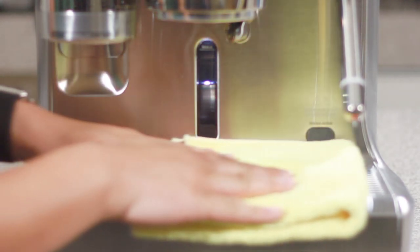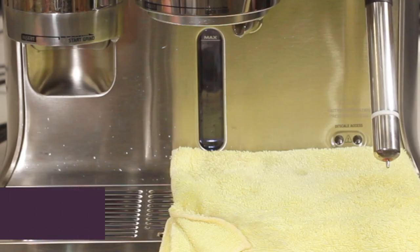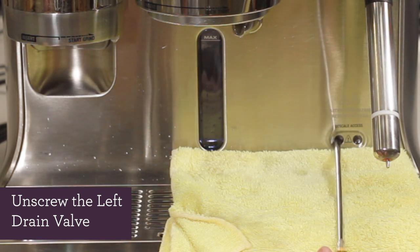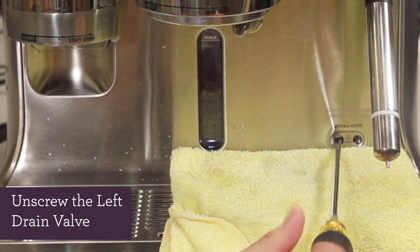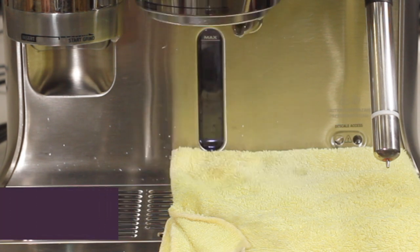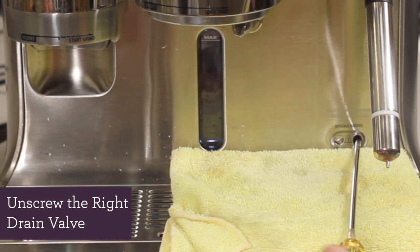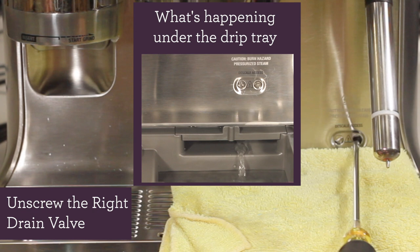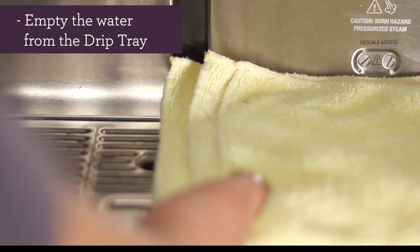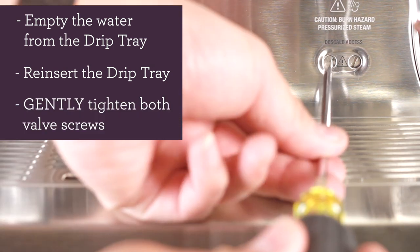Place the towel on top of the drip tray, then remove the rubber plug. Let's unscrew the left drain valve — water from the coffee boiler should begin to drain. Now let's unscrew the right drain valve. The contents from the steam boiler may be hot, so please be careful. It may take a couple of minutes to completely drain both boilers. After both boilers have been completely drained, empty out your drip tray, reinsert the drip tray once it's emptied, and gently tighten both valve screws.